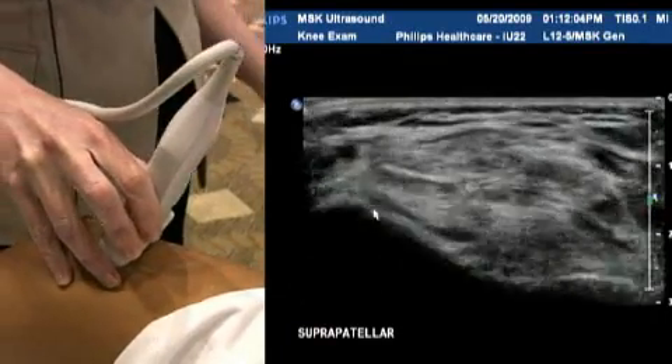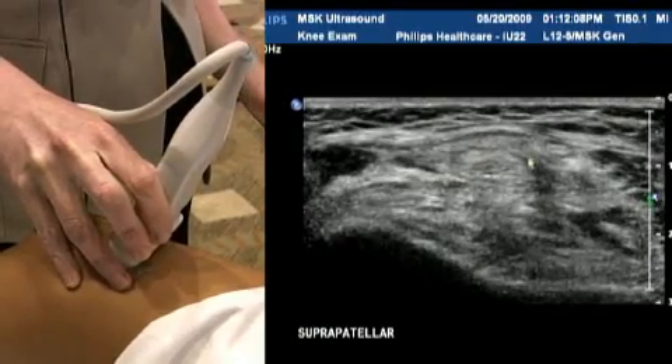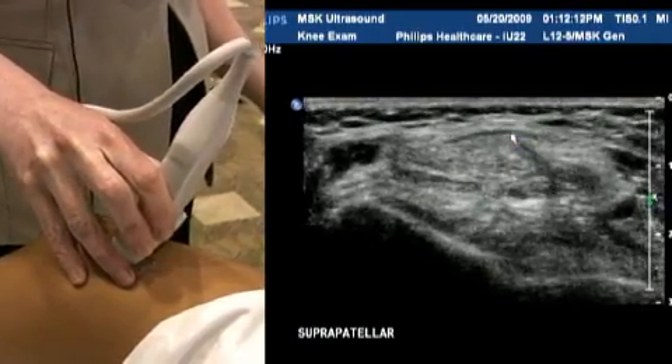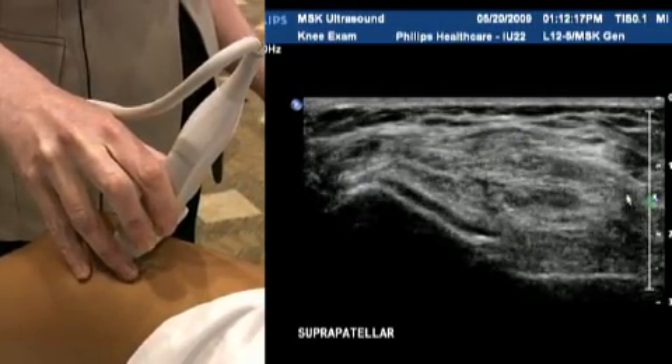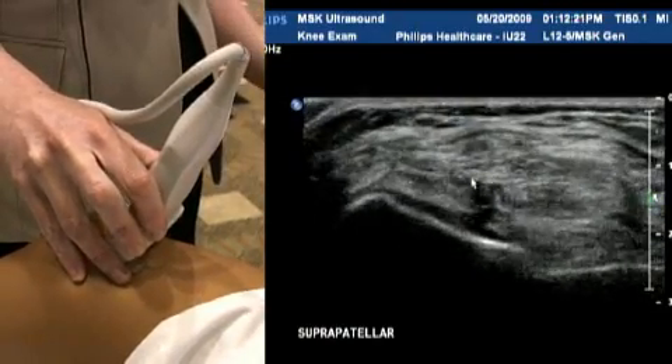We go down to a transverse section now, watching the quadriceps tendon. As I said, it's quite a wide tendon side to side, which is why the linear 12 is a good choice — it's got such a wide face. You can see the tendon in its entirety; it looks nice and homogeneous and is quite an echogenic tendon.